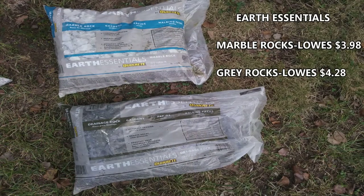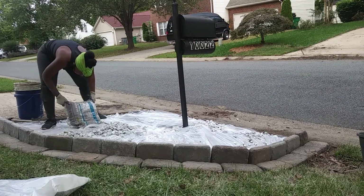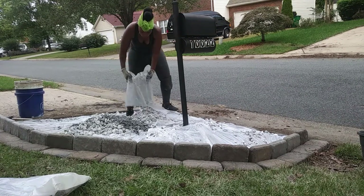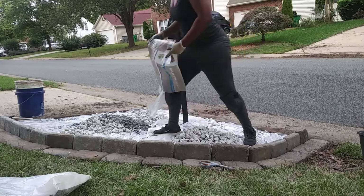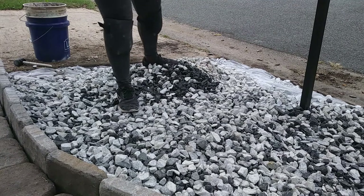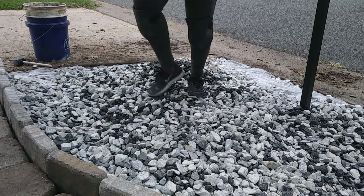These are the two types of landscaping rocks that I used to fill my mailbox area. Surprisingly, I ended up using a lot more bags than I thought I would need — I ended up using 10 bags of the marble rocks and three bags of the gray rocks. Here I am just mixing the rocks up; I chose to do it with my feet. It seemed a lot easier at the time.